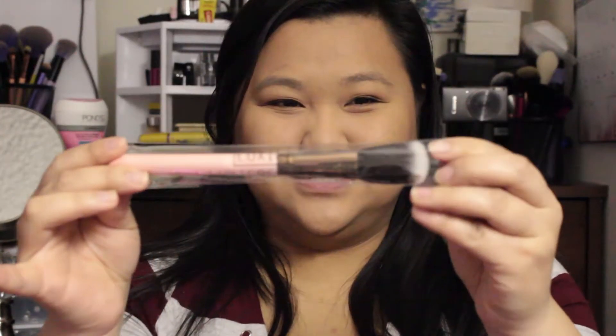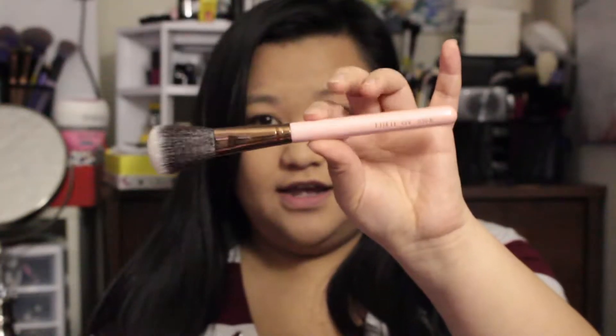The first thing I pull out is this Luxie brush. I'm always loving when I get brushes because you can never have enough brushes. It's the Luxie 514 blush brush — super cute, super soft. Love it!